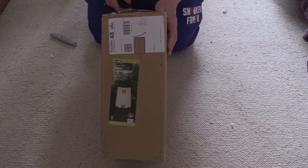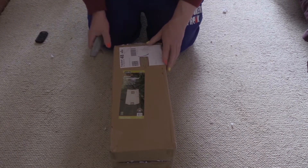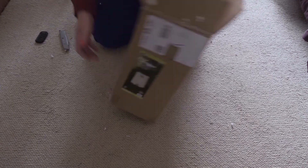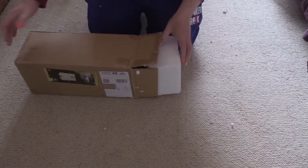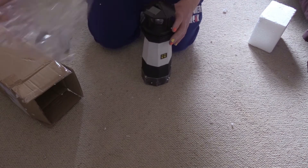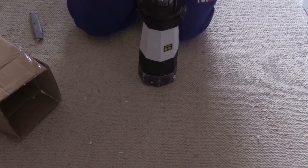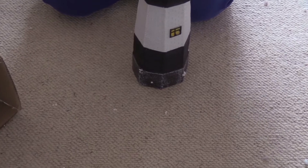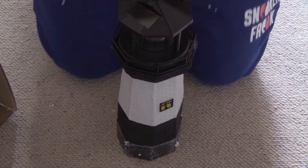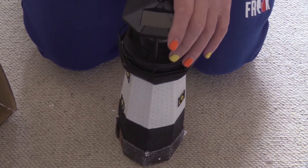Good morning, today we have an unboxing and a review — it's a lighthouse. Let's take it out of the box, let's zoom in for you. There we are. I've seen quite a few of these on eBay from different sellers, and they're all pretty much the same.